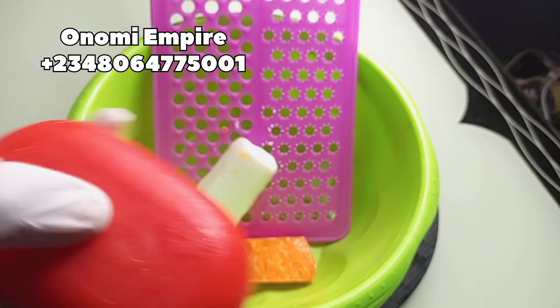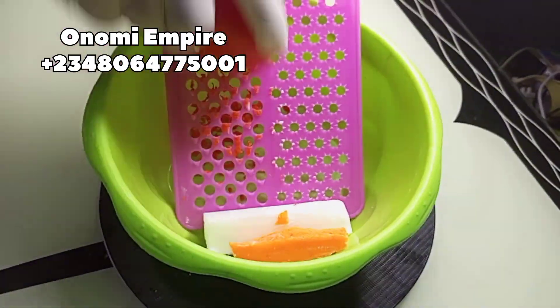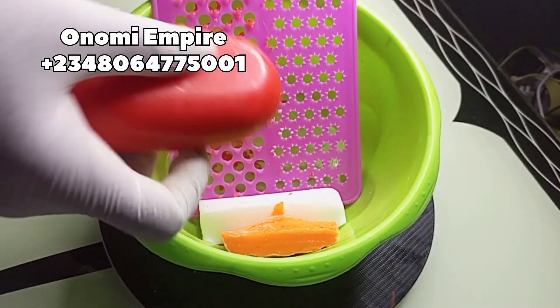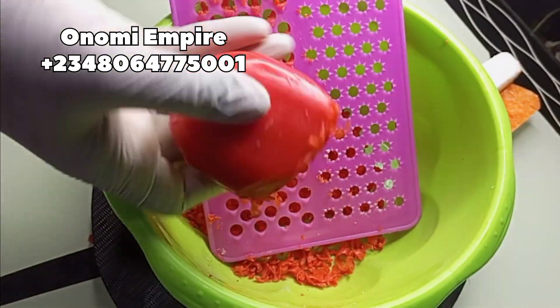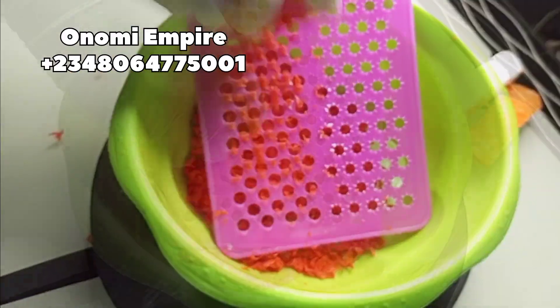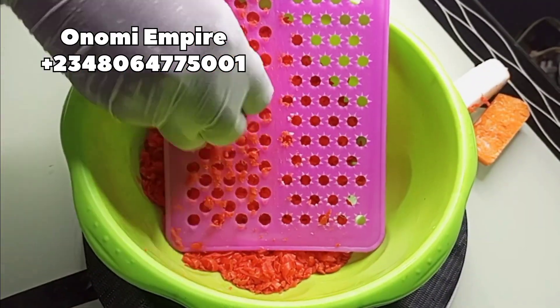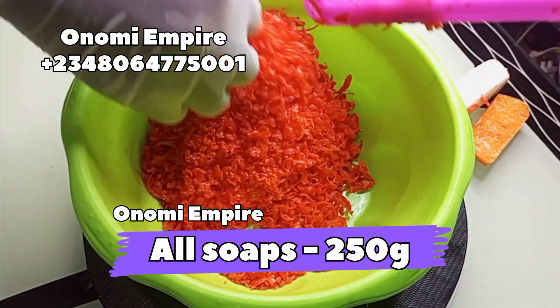We are going to grate in all our soaps. If you are loving this video, please like and support Onomi's Empire so that YouTube will push this video forward. Share this video with your friends and family, like and drop your comments in the comment section, and please don't forget to subscribe. Now we are grating this soap.